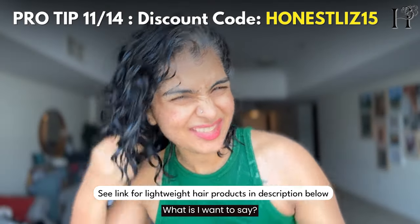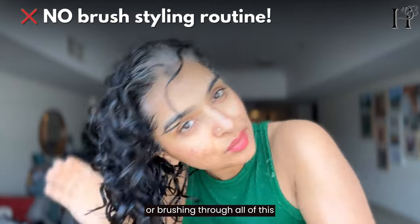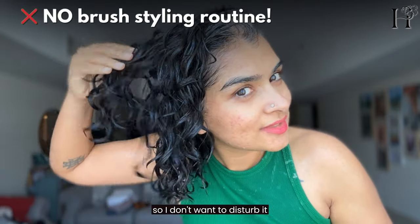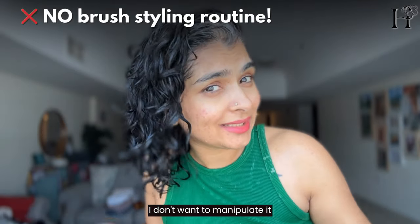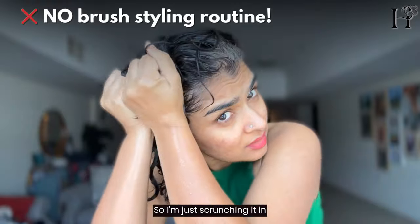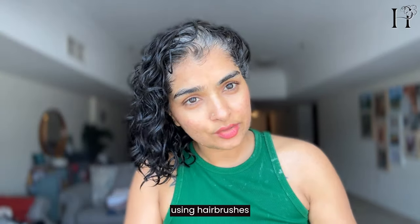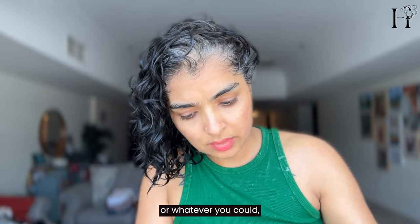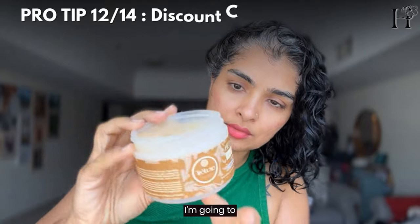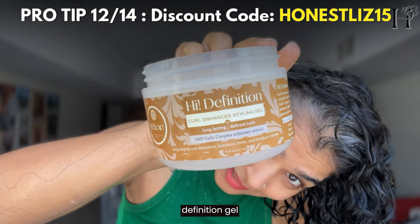I really don't feel like raking through or brushing all of this because it's already in its curl clumps — I don't want to disturb or elongate it. I don't want to manipulate it any more than necessary, so I'm just scrunching it in. But if you like to style using hair brushes, you're free to do that. After I applied the primer, I'm going to use a high-definition gel.